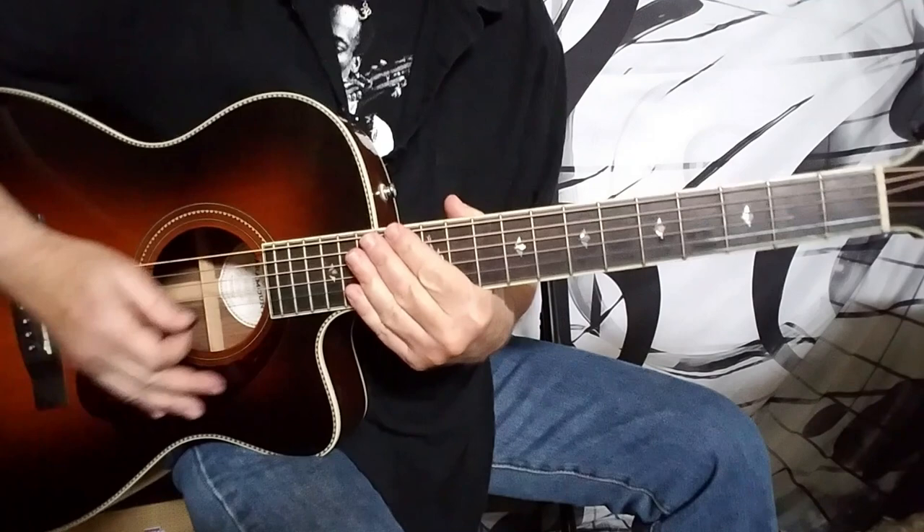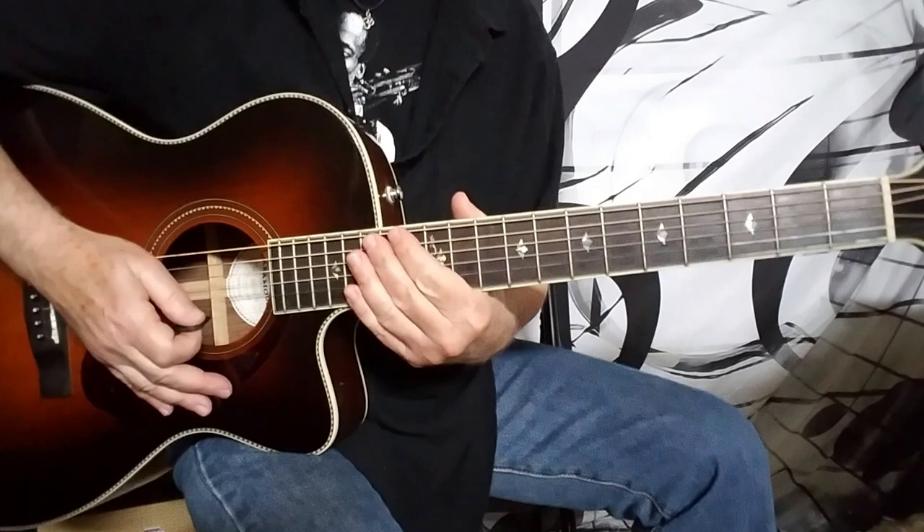The song only has two sections. You just play this — loop it around and around — until you move to the B section, which kind of functions as a bridge, but it's more just like a B section of the song.